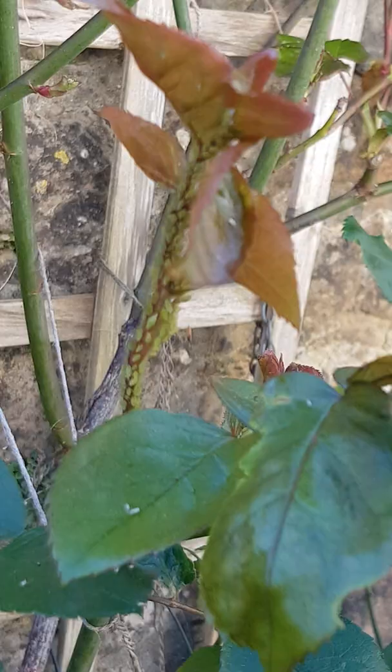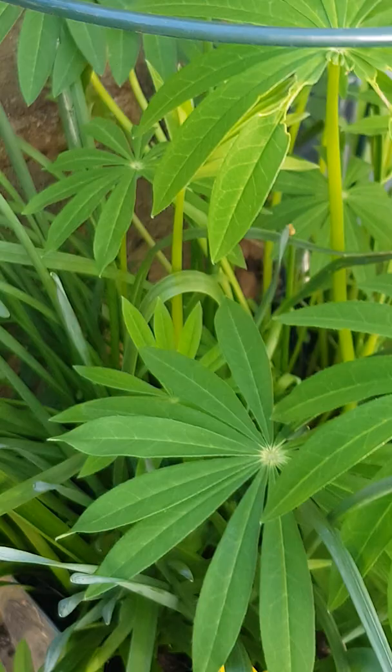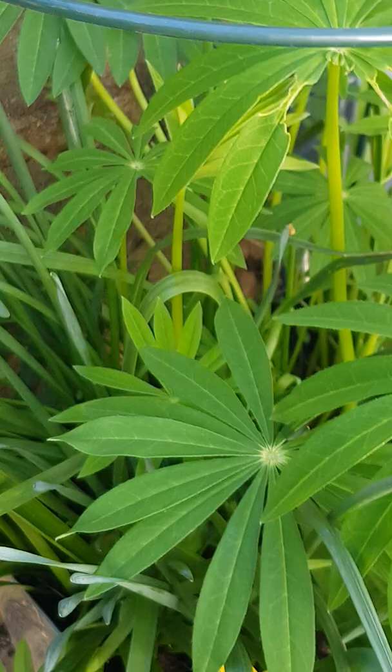We're in April and my rosebush, as you can see, is crawling with aphids or greenfly. I'm going to have to make something — they're everywhere. You can also see up here, it's covering it completely. It's horrible. I'm going to have to make my own natural spray. The lupins haven't been affected yet, which they tend to be, so I'm really thankful for that.